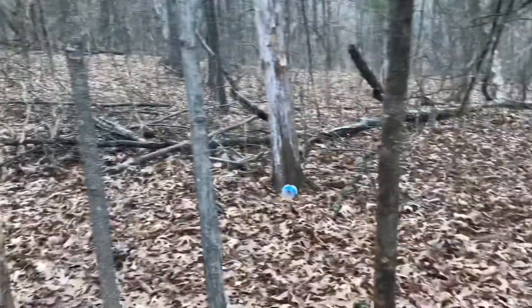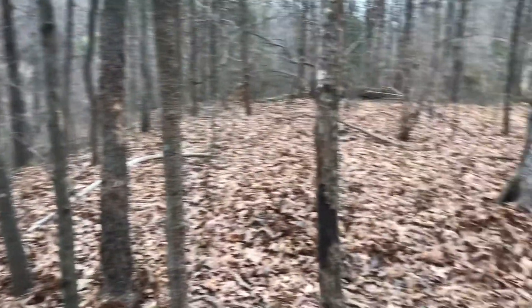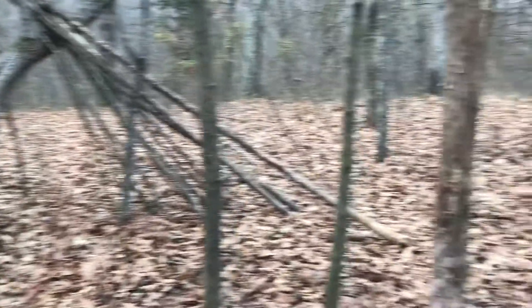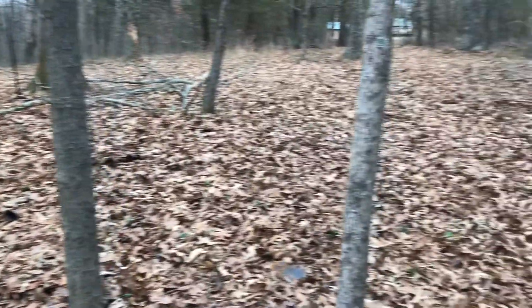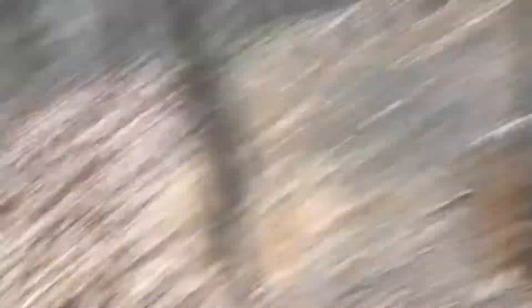Alright guys I finally got it finished. Well, I'll have to fix that one post — I just realized that. Finally got it finished and here's what it looks like — all here, first side, cut corners, second side, and then all the way around until you get to the doorway. Walk out of the doorway — and that's what it looks like.